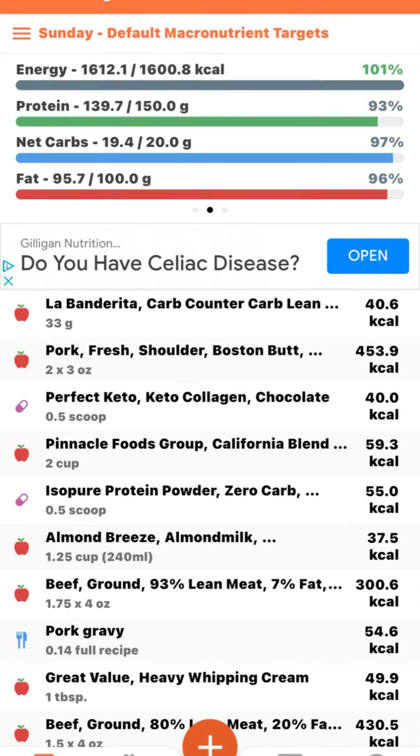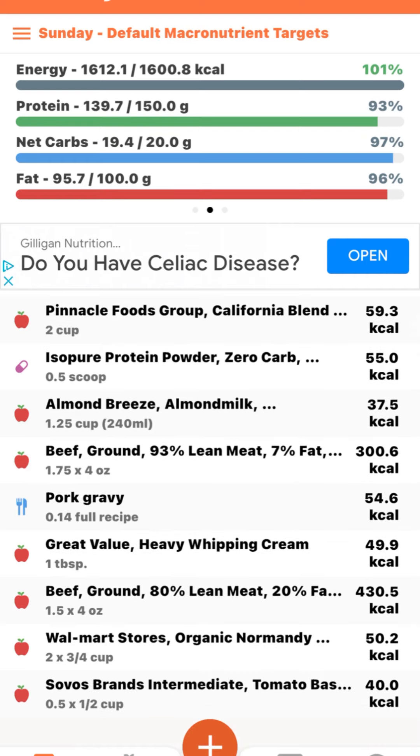Here are my macros for the day. They're a little higher than usual but that's okay — gotta go with the day. Bye!